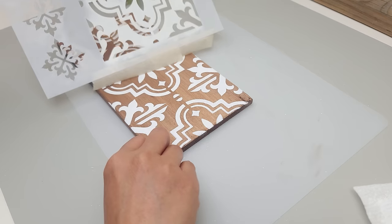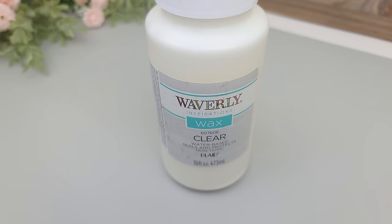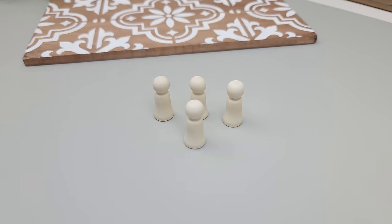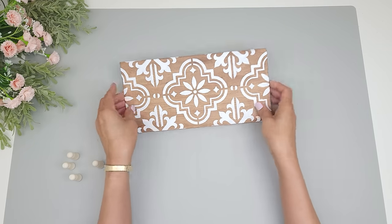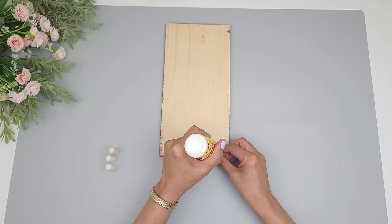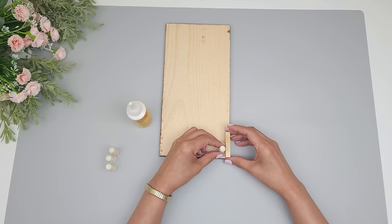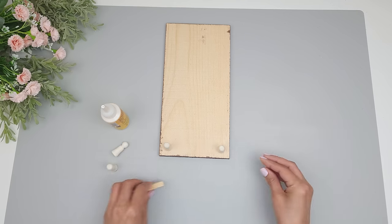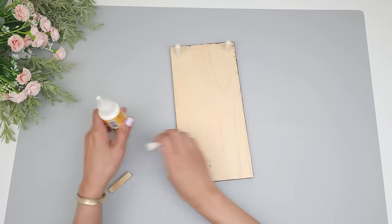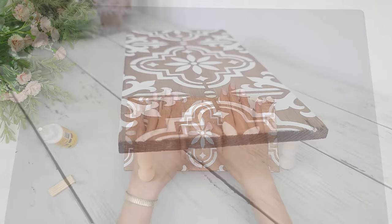Once that dries completely I'm going to buff on some clear wax to protect it — make sure to seal it with your preferred sealer. For the legs I'll be using wood pieces from Dollar Tree, which I believe were wooden angels that came in a nice little pack. I glue one on each corner, using a little wood block to keep the distance to the edge even, and wood glue for a stronger hold. This super easy DIY is done.